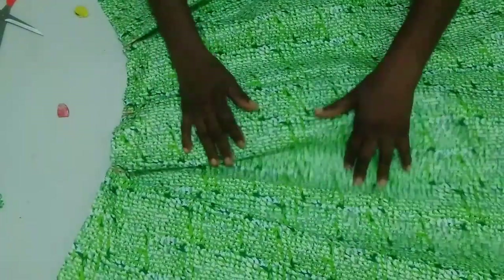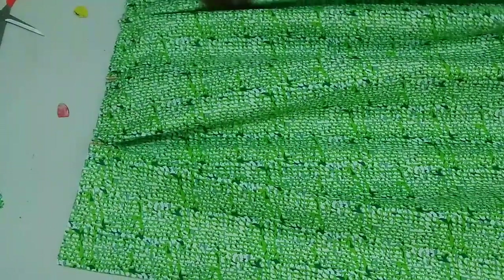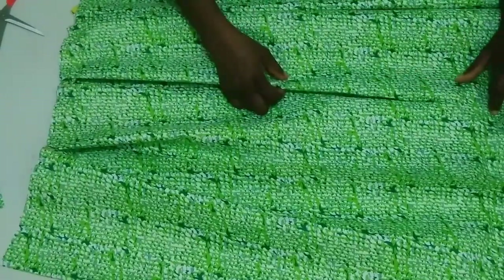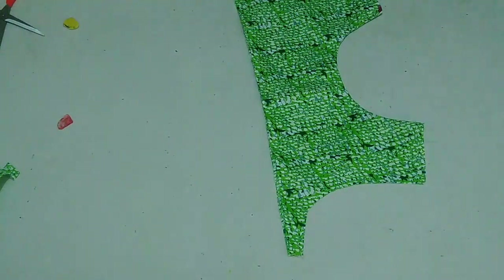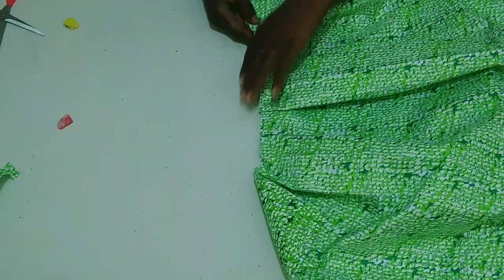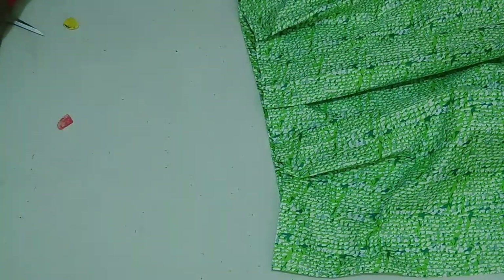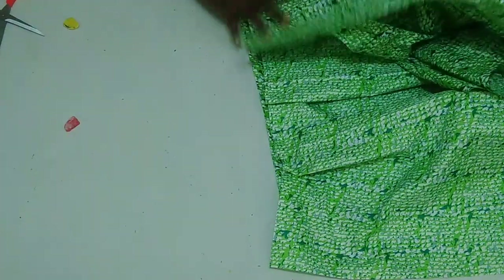I do the same process on the second down part piece. Then I go to the ironing table and give it a good press to form the box pleats well. This is the front part — I place the down part onto the upper yoke piece, aligning the centers together with right sides facing each other, and stitch with half inch. I do the same on the back part, then move on to the sleeves.